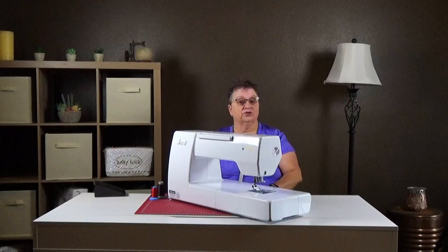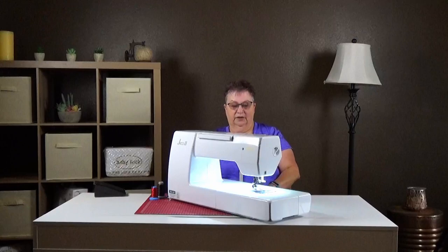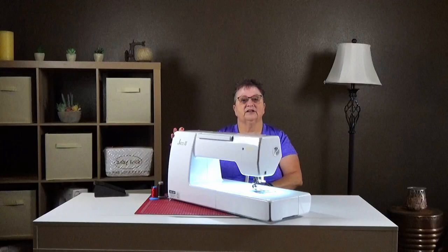Let's get started. First thing we're going to do is turn the machine on — the button and your plugs are all on the right side of the machine. We'll turn it on nice and easy. It makes a little beeping noise.